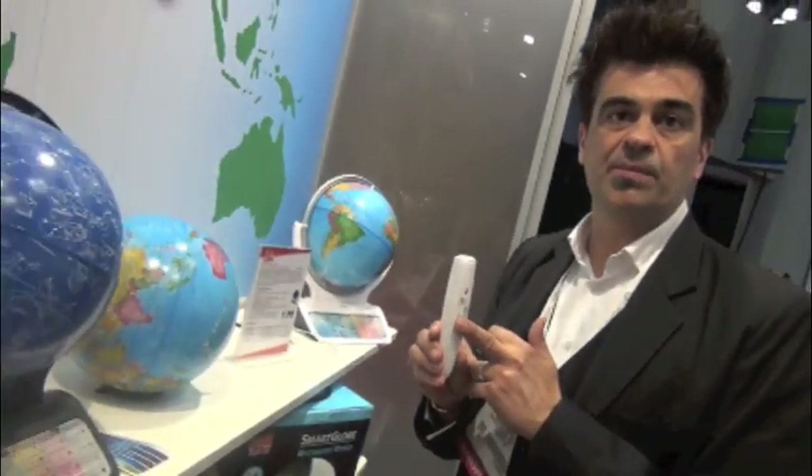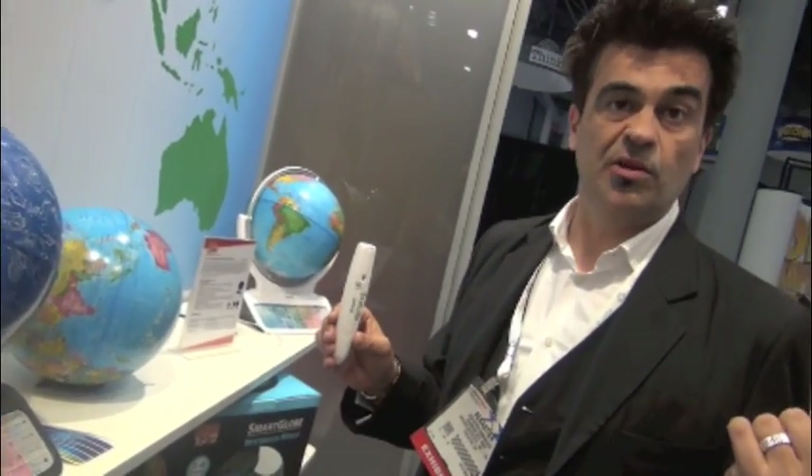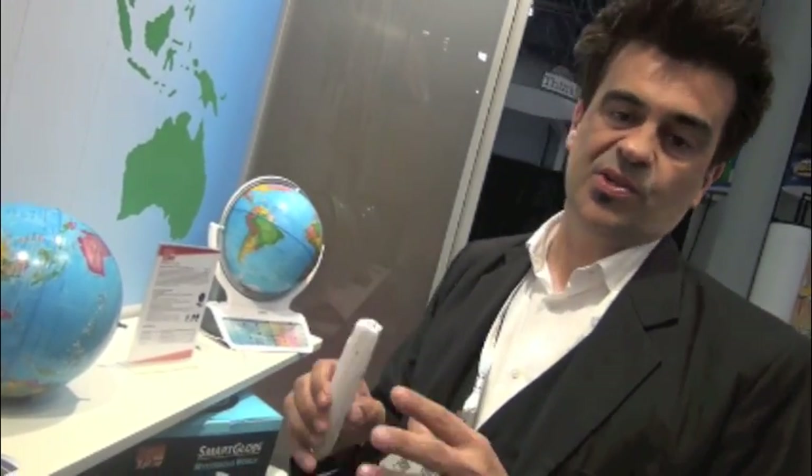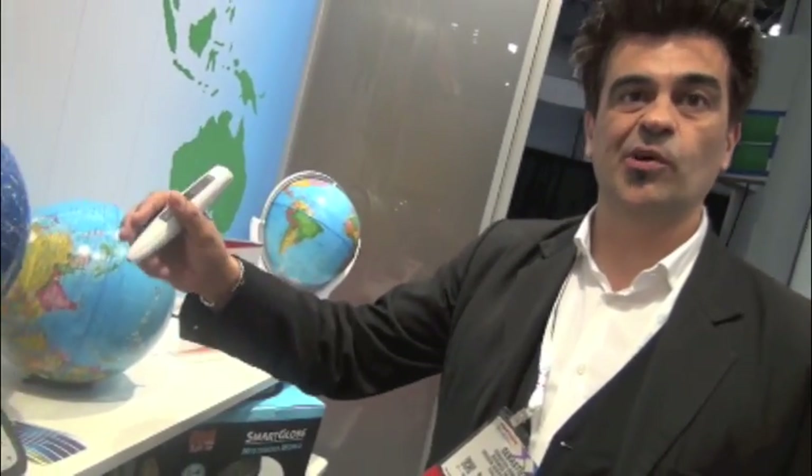On the new smart globe, the cool part is the pen will be completely Bluetooth. We can connect the pen wirelessly — through BLE, Bluetooth Low Energy — with an Android or iOS tablet. Then you have apps on the tablet side that can interconnect and interact with the globe.